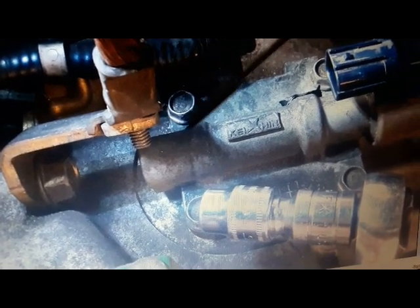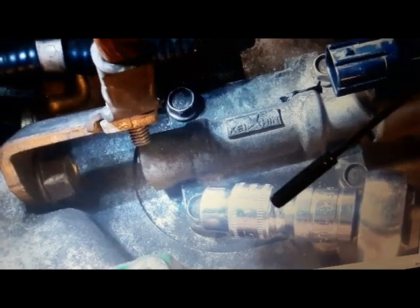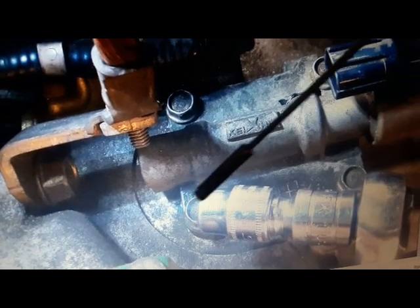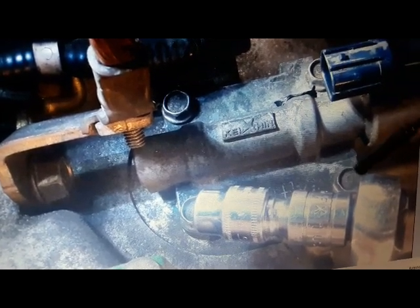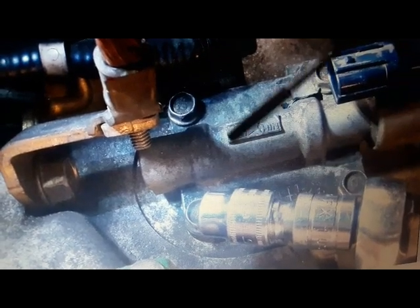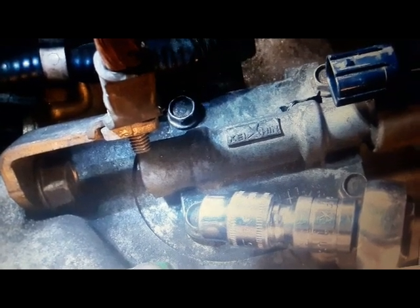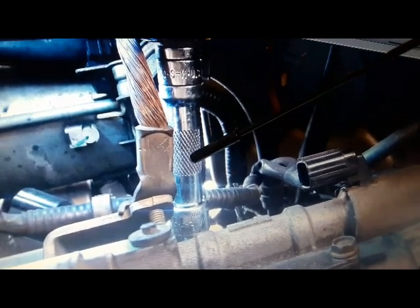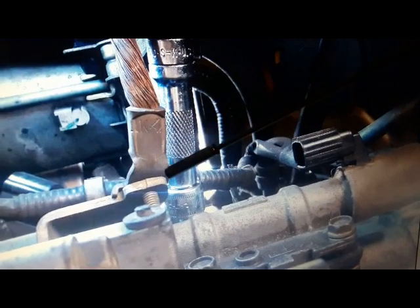You need a 10mm socket, a 1.5-inch extension, and a 3/8 ratchet. With that setup you can take out three of the four mounting bolts without issue. The fourth bolt — the one by the ground cable — is harder to reach; you'll need to swap to a 3-inch extension to get past the ground cable.